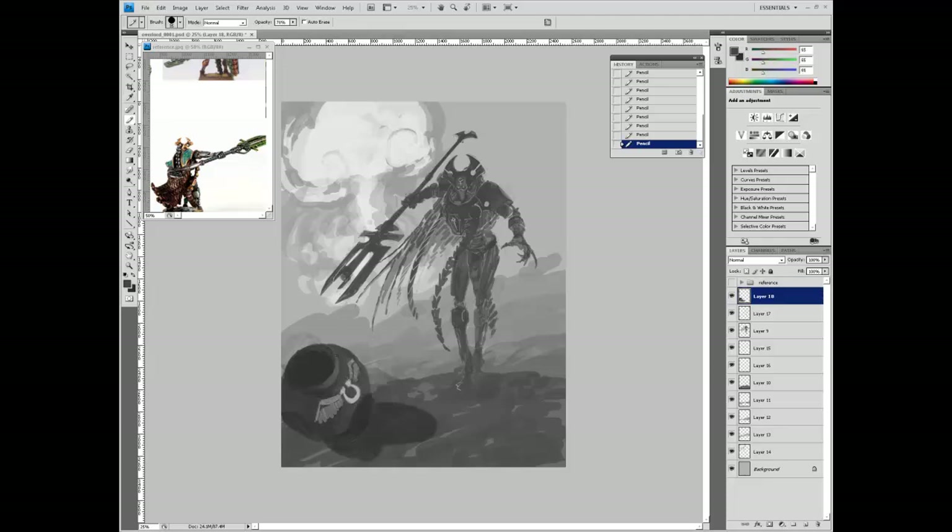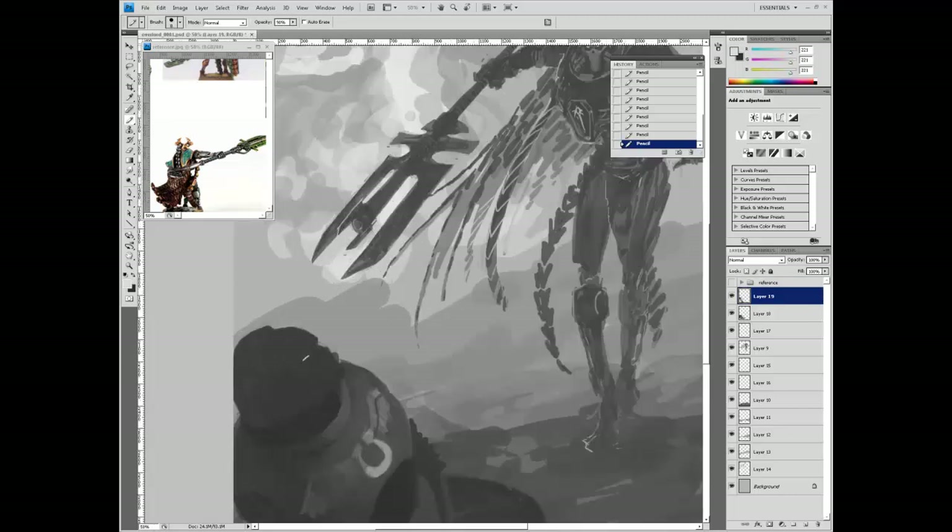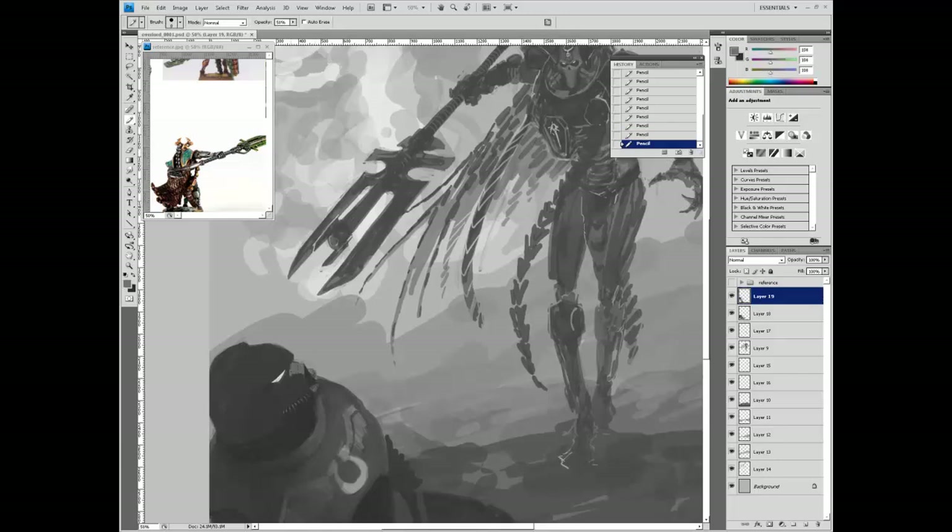It has to be obvious that this marine is an Ultramarine - the internet's least favorite space marine chapter. They're sort of ironic: they're the most popular but at the same time the most hated, I think because they're so popular. They're also heavily favored by Games Workshop, which I can't really fault them for. They're the most heroic of the space marine chapters - a very vanilla, generic chapter compared to the others, which are considered deviants in the story of the game.